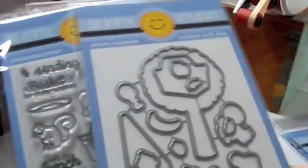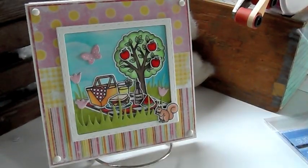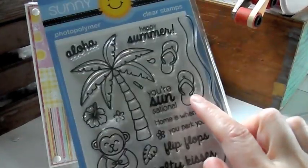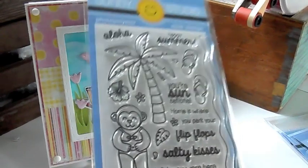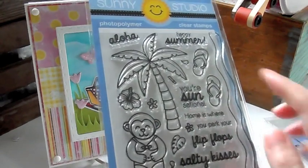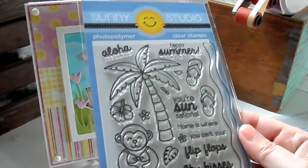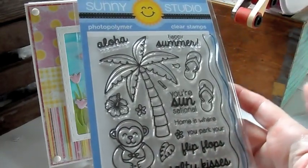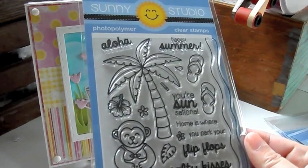And this is the picnic one. Here's the dies for that. Really cute. And then Island Getaway. This is another cute one I really like. You get the monkey with the bathing suit. It's a cute palm tree and these cute flip flops. Those are very, very cute. And then some waves. This is the island. There's flowers in here. There's a clothes pin so you can like hang up the flip flops on a clothesline. You're sensational. Happy summer. Home is where you park your flip flops. Salty kisses. Wish you were here. Aloha. Really, really cute. And then there's dies.